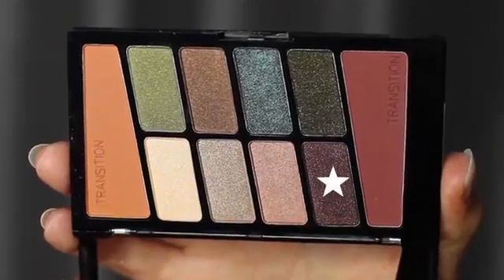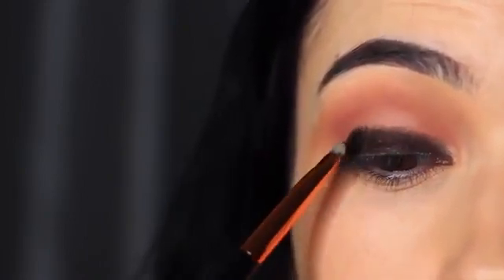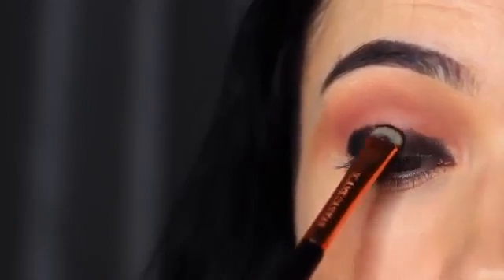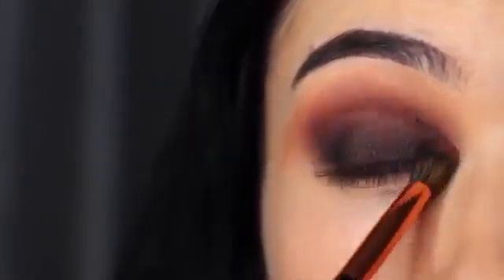Next we're going to take the dark purpley pink tone — this actually went on really dark, I did not expect it to be so black. It looks more purpley pink in the palette, but it went on really nicely. I did have to take my blending brush to soften out any harsh lines because it was almost too compact, so I went back in with my dirty blending brush that I used in the crease.